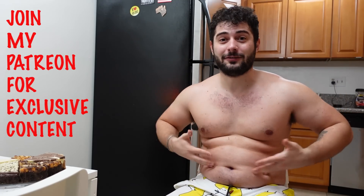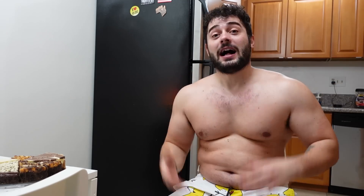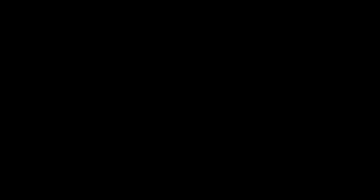Beautiful people, my amazing fans — thanks so much for watching this video. If you want more exclusive content of El Gordito, join my Patreon, link is down below. Also, make sure you give this video a thumbs up and subscribe to my channel. Love you all, bye-bye — or finish my cake, bye-bye.